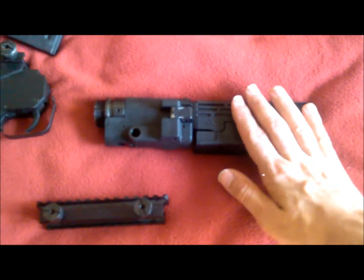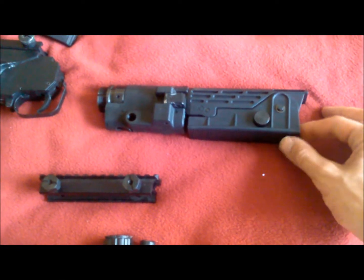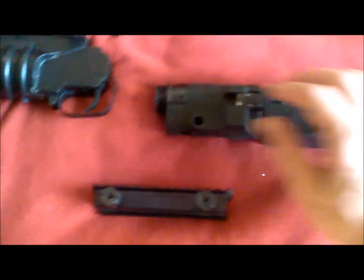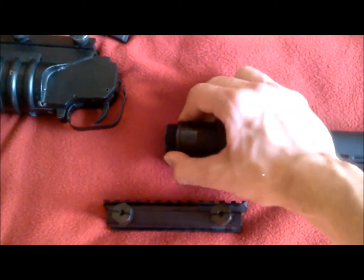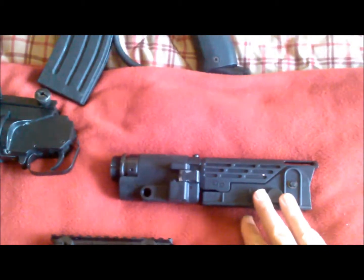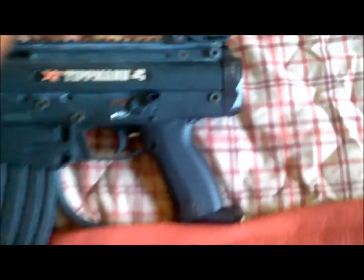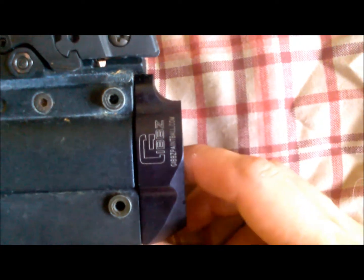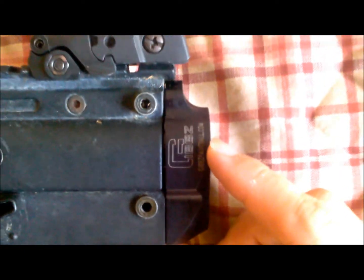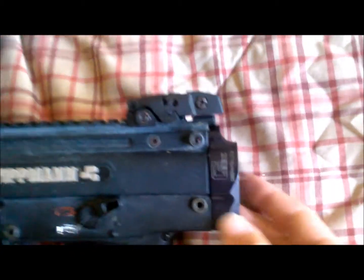Moving on, we've got my stock here, which is the airsoft version of a Colt SCW stock with an actual AR-15 buffer tube. Now, in order to use this on the X7 you need a special end cap for it, so that's why I went to GibbsPaintball.com — I will be posting a link in the description to this video where you can get this beautifully done machined end cap.